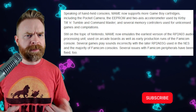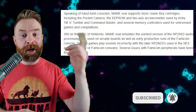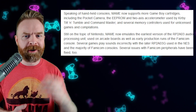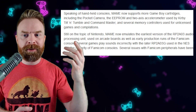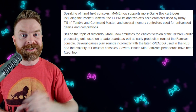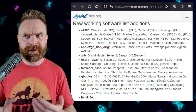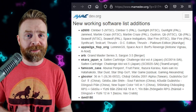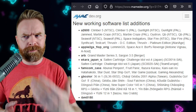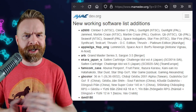In addition to that, MAME got the usual slew of bug fixes and overall improvements. MAME now supports more Game Boy cartridges, including the Pocket Camera, the EEPROM and 2-axis accelerometer used by Kirby Tilt and Tumble, and Command Master. It's no secret I'm a huge fan of MAME and everything they're doing, and the developers are incredible. This emulator improves month over month — it's been around forever, and every month brings a whole bunch of changes.